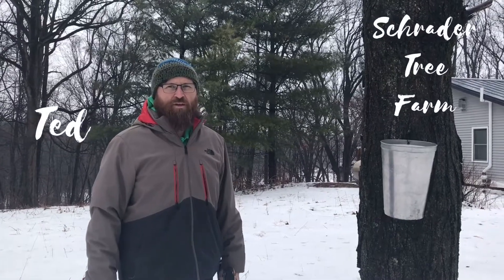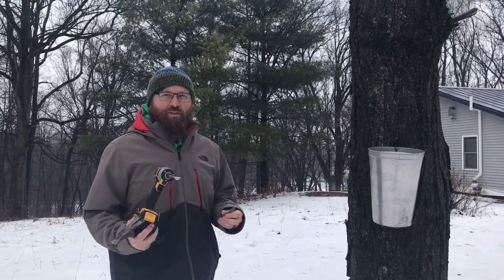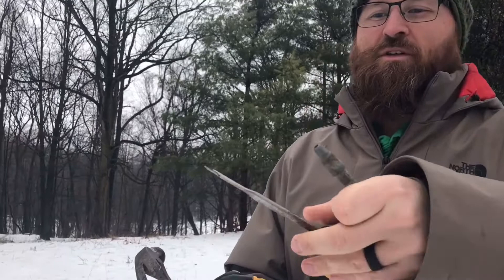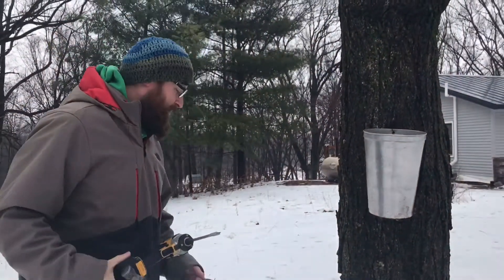This is Ted with Schrader Tree Farm here in southwest Michigan. Just want to give you a little hint on tapping trees for sap collection. I've got a tap that takes a half inch drill bit. So we've got a drill bit that's half inch, and then we need a hammer and then we need a bucket.